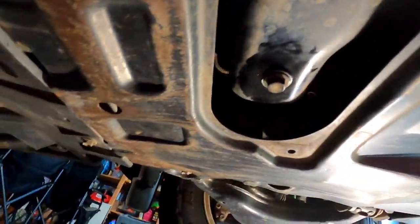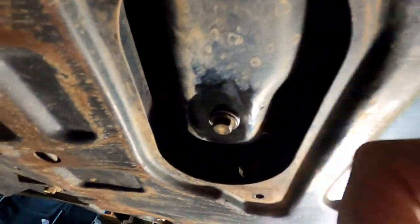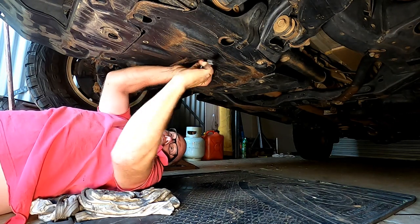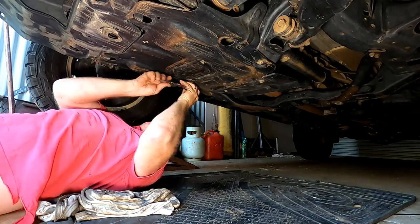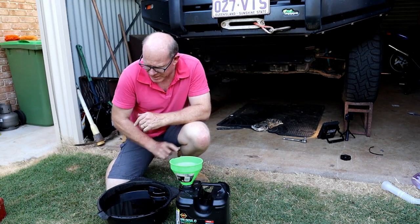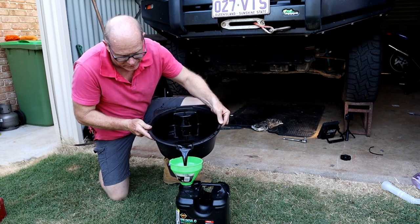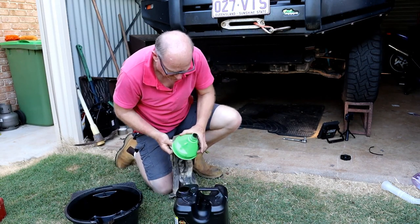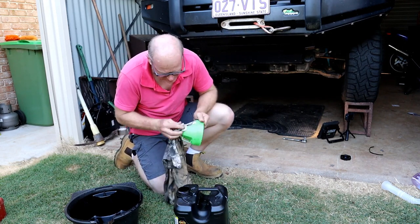Apart from it being wet and all that — obviously because we did the change — there's no leaks there. I'm happy with that, so we'll put the plate on. We've got our seven litres going in, so that should fill her up. We're going to pour that in there and be responsible — get rid of it responsibly. Not pouring your good oil into your old oil, so I'll give that a proper clean up later on and then put it away.